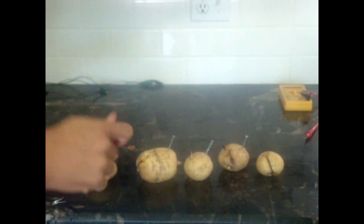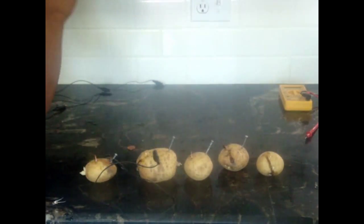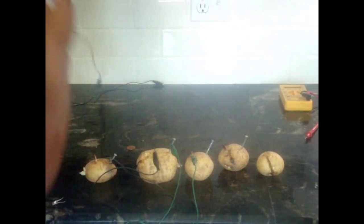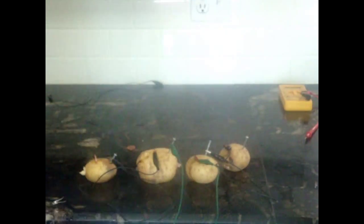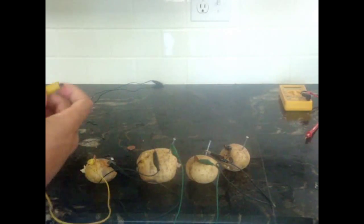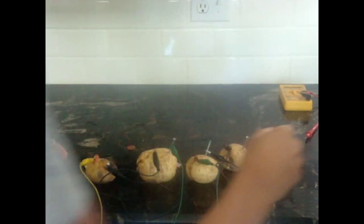Then you can connect them in series: zinc to copper, then the zinc here, and nail to the copper of the penny, zinc to the copper. Finally put one clip on the copper that is free and put it to one end of the LED. Get one from the other side and put it to the galvanized nail.